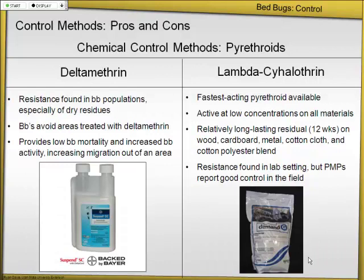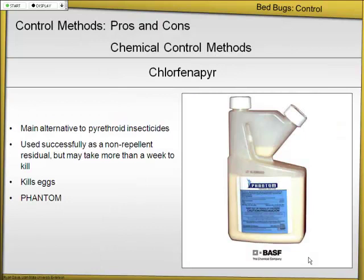Here are deltamethrin and lambda-cyhalothrin — these pyrethroids may have a residual, but bedbugs might be repelled by that residual, or walk over it, so they may or may not be effective. One of the few alternatives we have to pyrethroids is in the pyrrole family: chlorfenapyr is the active ingredient in a product called Phantom. They're using this fairly successfully — it has a fairly long residual period of more than a week. And it will kill eggs. So this is a good alternative.